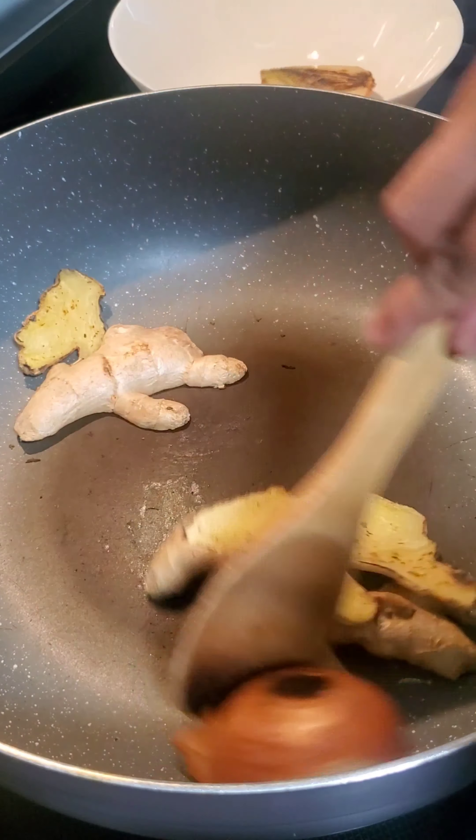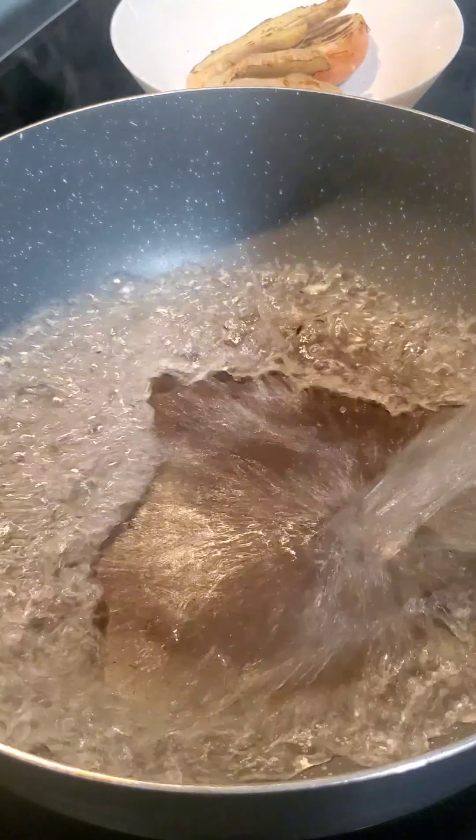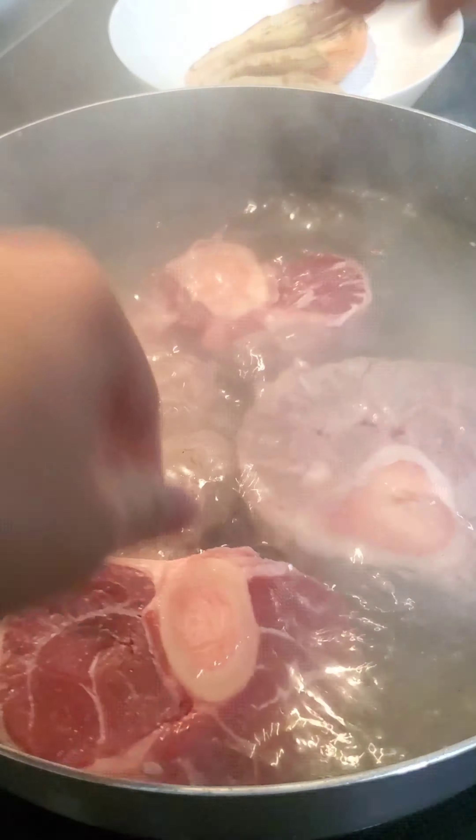I removed those from the pot and then toasted my onion and ginger until they developed some charred spots. After that, I introduced some boiling water into the pot along with my four beef shanks and a packet of beef neck bones.